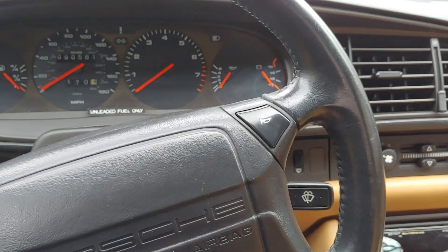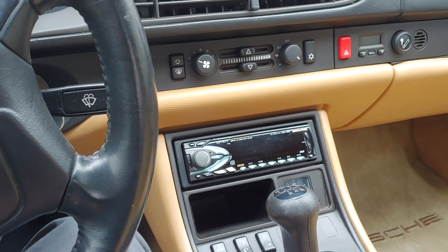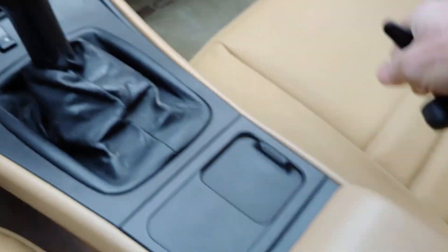Hello everybody. I'd like to demonstrate the power convertible top on this 1993 Porsche 968. First thing you've got to do is unlatch or unlock these latches up here, and there are two levers back under the center console, and you just unlock and unlock like that.